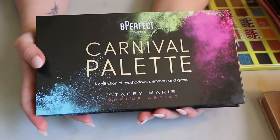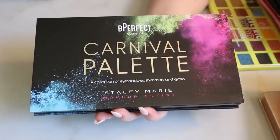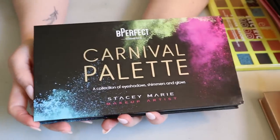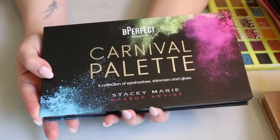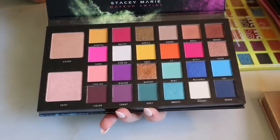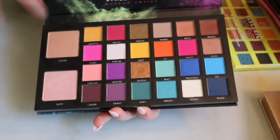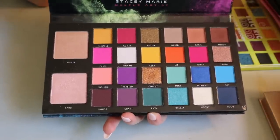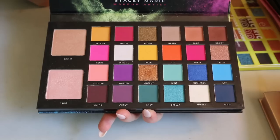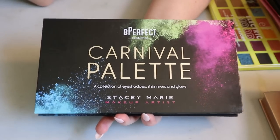I have this giant palette from Be Perfect Cosmetics and Stacy Marie — the Carnival palette. I bought it from Beauty Bay at the same time as the Nikki Tutorials palette. It's ginormous with two highlighters as well. I've used it in a video and loved it — especially the 'Queenie' shade, which looks very basic in the pan but is special on the eye. I really need to try the colorful shades more, since that's apparently what you buy Be Perfect palettes for.